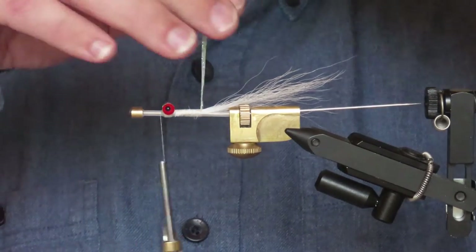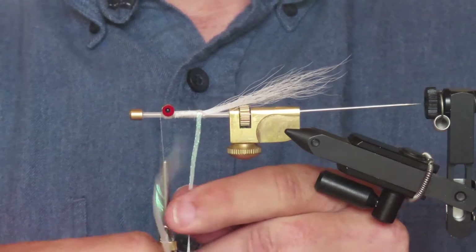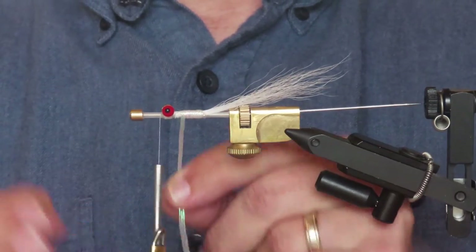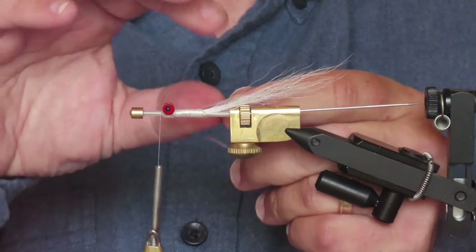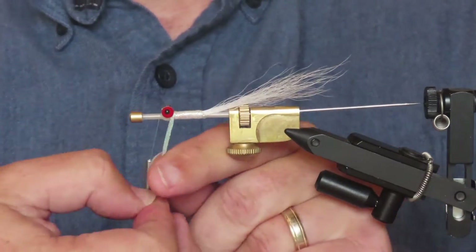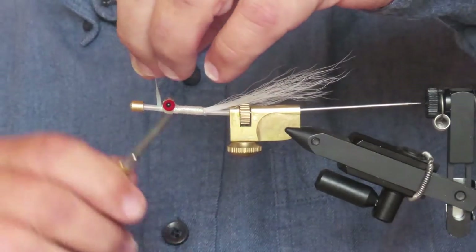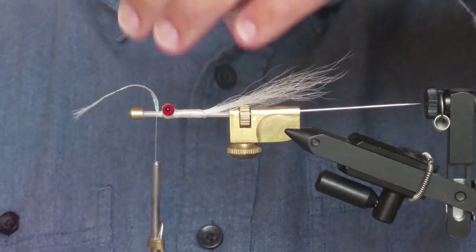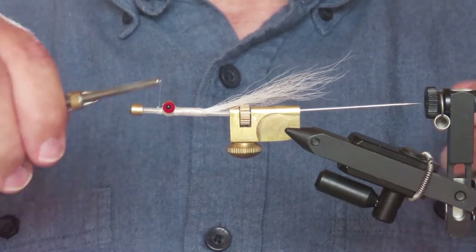I'm going to skip my thread to the front of the eyes and create a nice belly for the fly with overlapping turns of the braid. I really think this makes it look like the belly of a bait fish. When I get to the eyes, I'm going to wrap the braid diagonally in one direction, then in the opposite direction, and then back once more between the eyes. Finally, I'm going to secure that right in front of the eyes, put a few turns behind and in front of it, trim away the waste piece, and neaten that up.